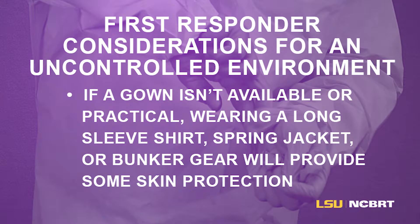First responder considerations for an uncontrolled environment: if a gown isn't available or practical, wearing a long sleeve shirt, spring jacket, or bunker gear will provide some skin protection.